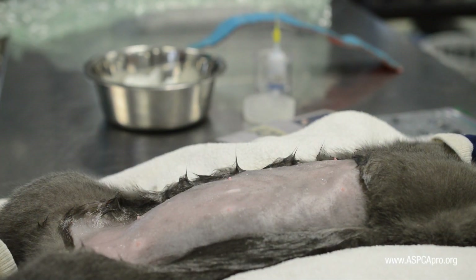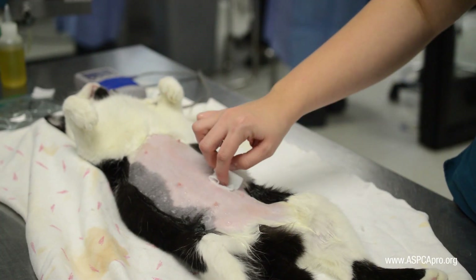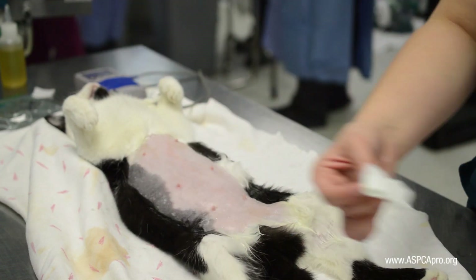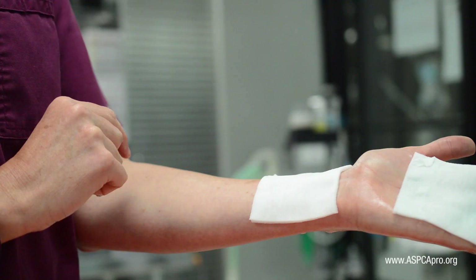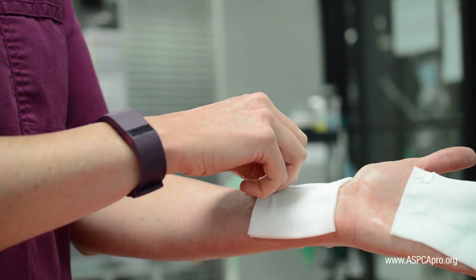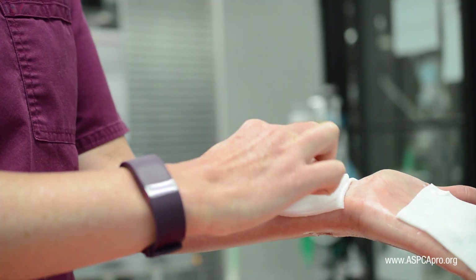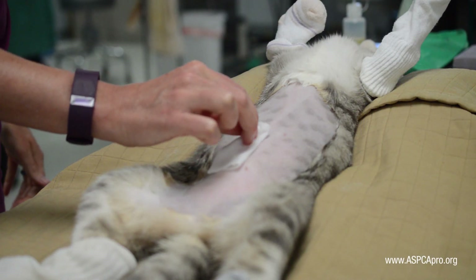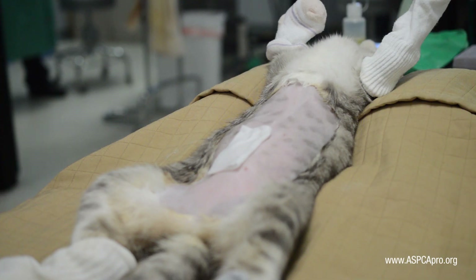Follow with the solution gauze and repeat this entire process two more times. When finished, three pieces of gauze remain — one scrub and two solution. Fold the top solution gauze in half and place it over the incision area for contact time. Avoid touching the side of the gauze that will be in contact with the patient's skin.